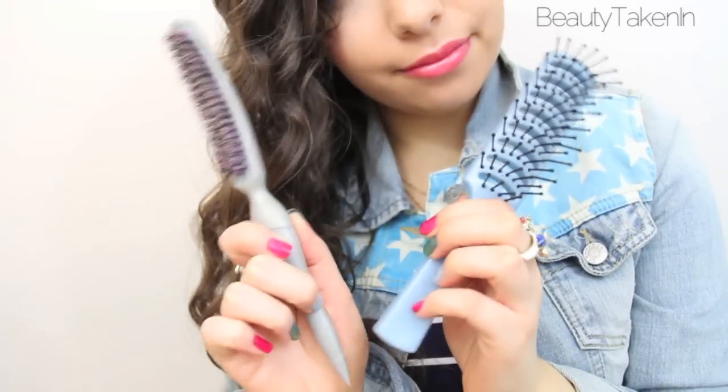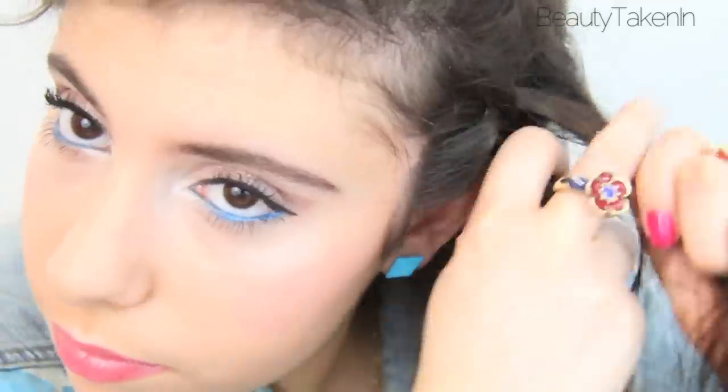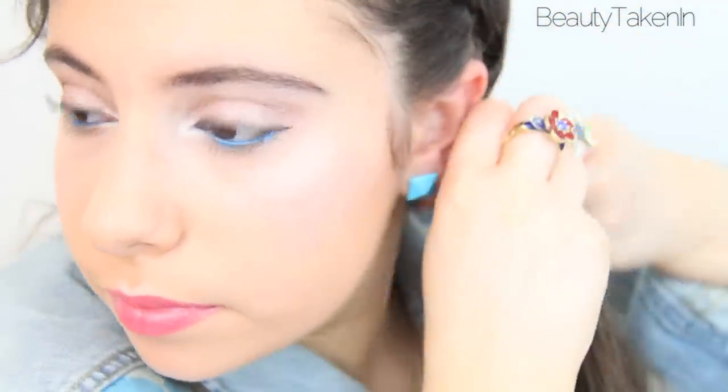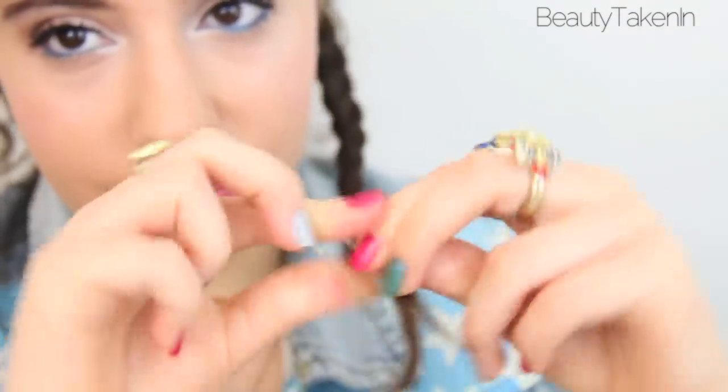Now onto hair, and I'm going to start by parting my hair really far over to the side and clipping back the extra hair. Then I'm going to French braid a really small chunk of hair on the side of my head and then regular braid it from the ear down. Once I got to the end, I just tied it off with a little rubber band.